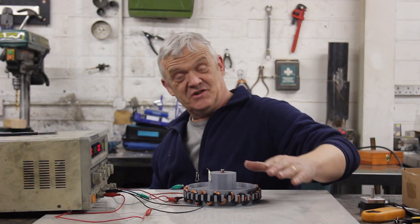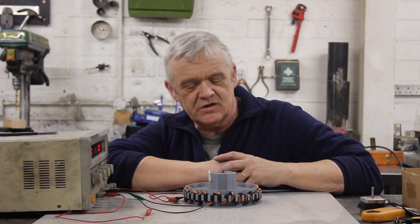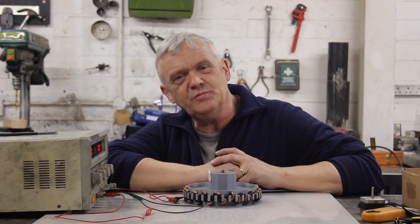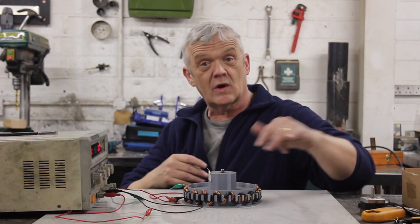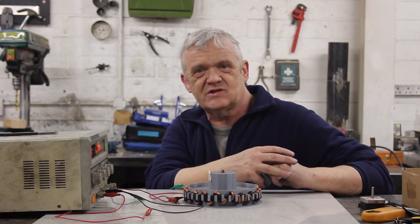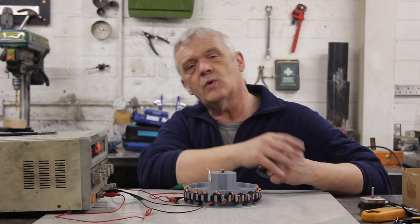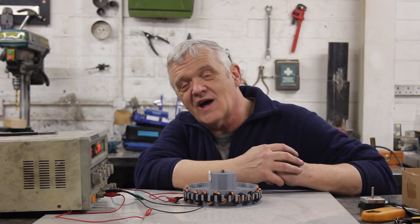Hi everybody. In video 1869 we built this thing — if you want to know how it's built, check out video 1869. It's really a serpent generator where we twisted the serpentine coil 90 degrees to give this radial device, and it went really well. There were two main groups of comments in 1869. One was: how would it do as a motor? So in video 1870 we did that.